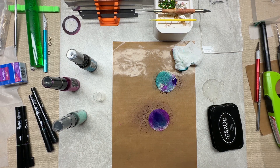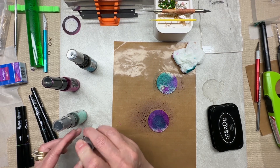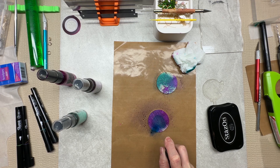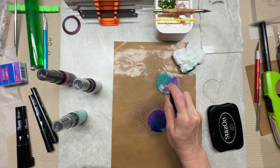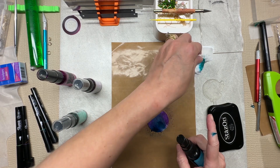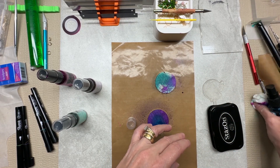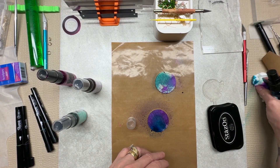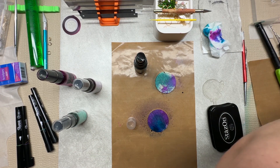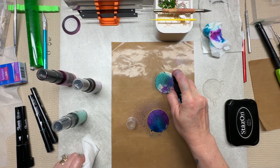Oh, it did too much on that one. Okay, that purple overpowered that. I almost feel like this is something I probably should do outside. I'm going to have very colorful hands!